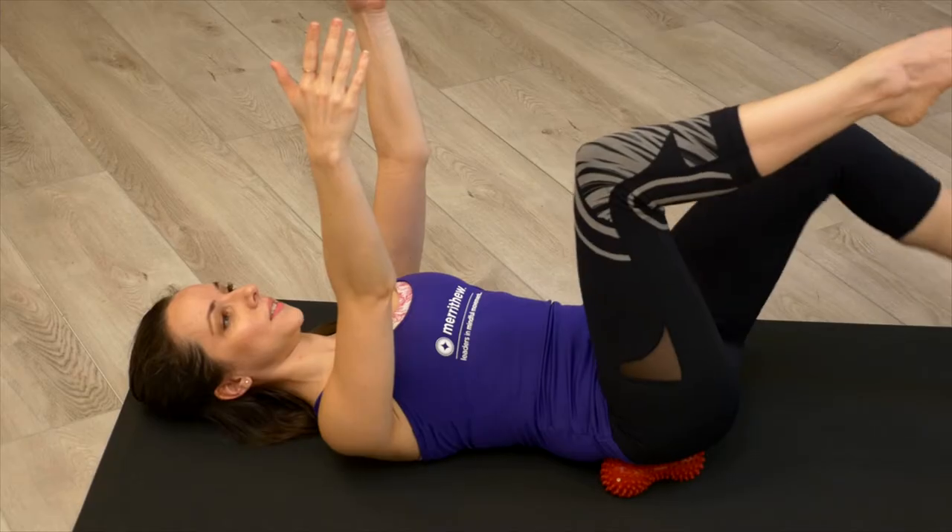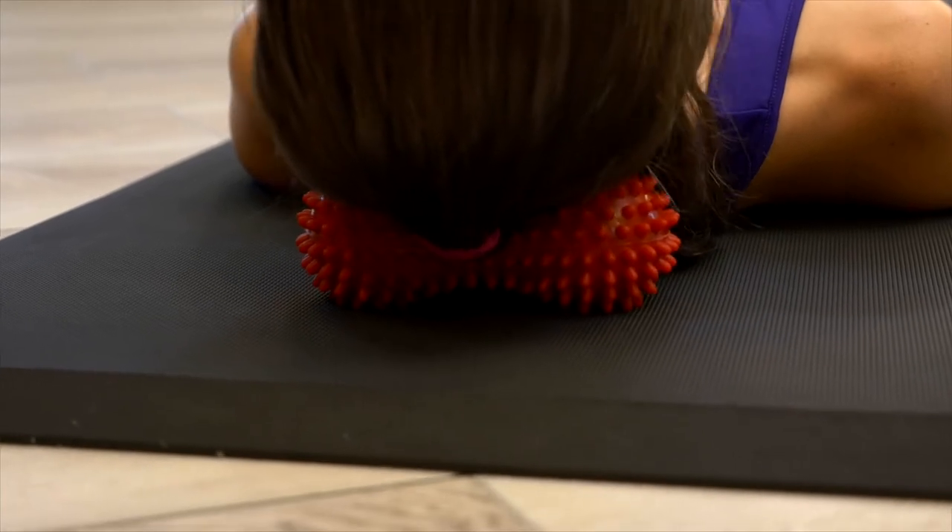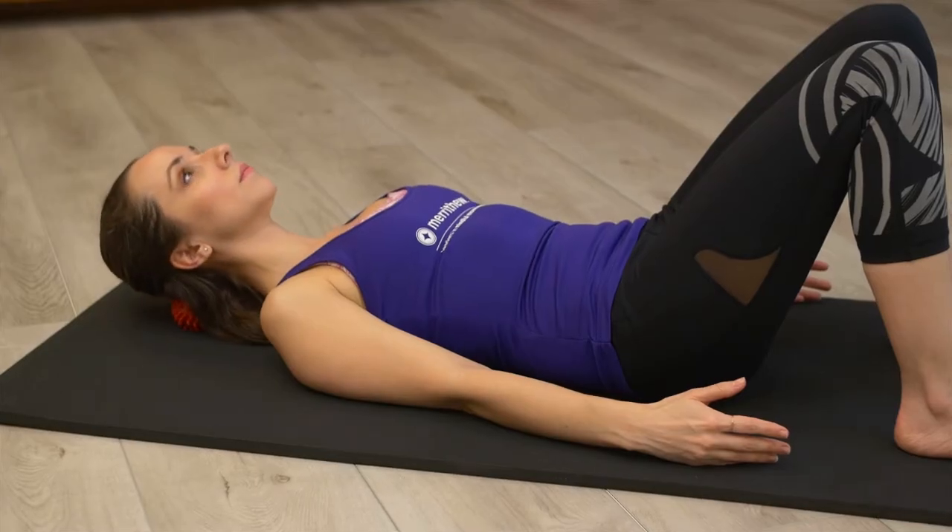Small and light, the contoured surface fits neatly at the base of the skull for relaxation at home or on the go.